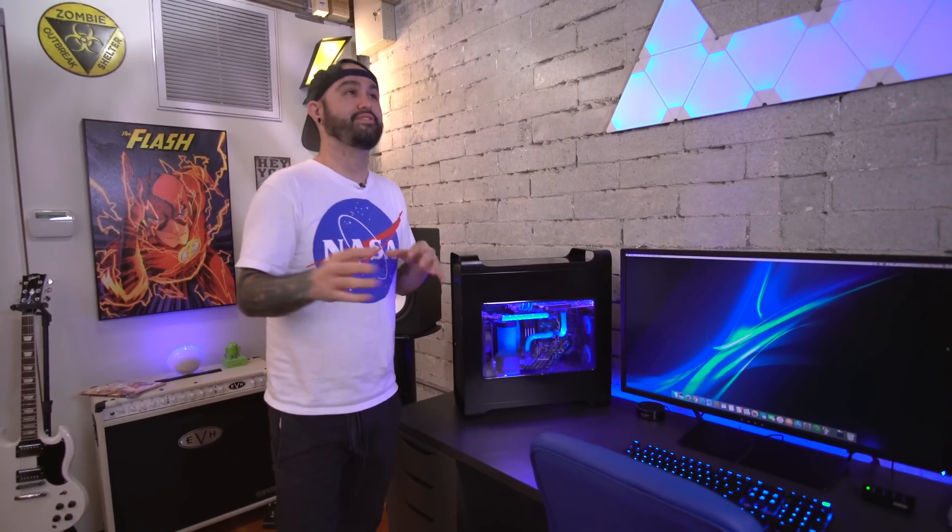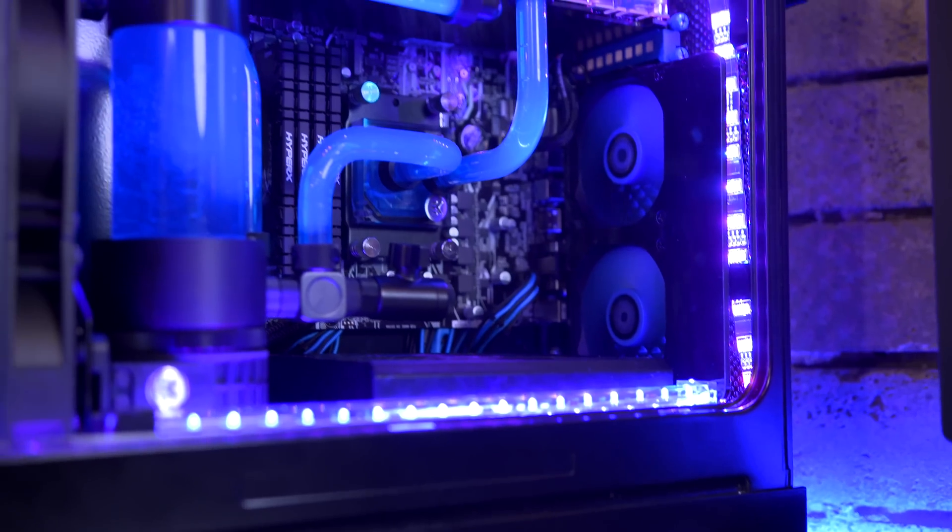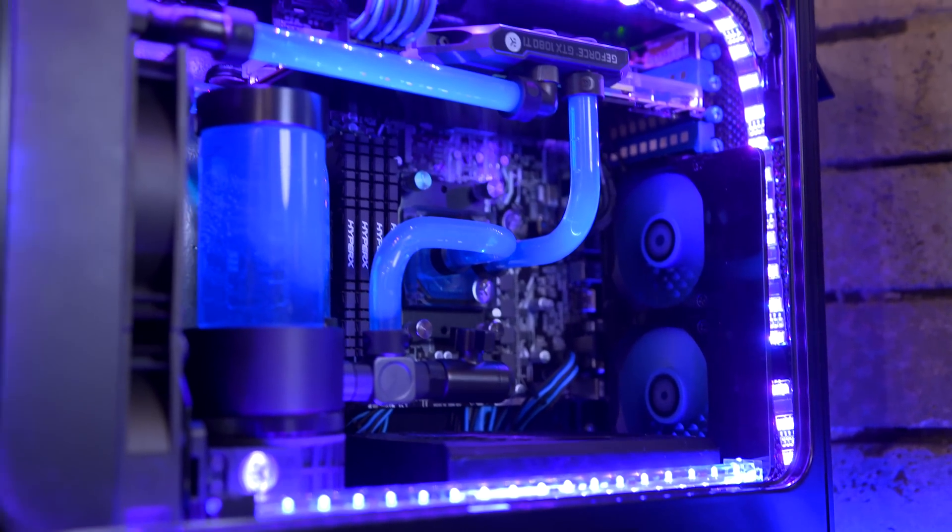The money spent on this case can't even justify how much it's actually worth to me, because this is like a dream computer right here. Just having this case, how it looks and everything.